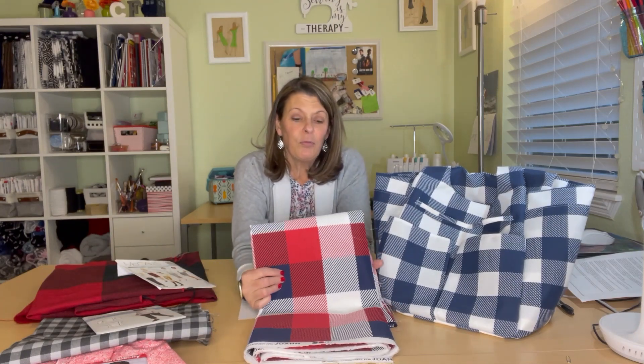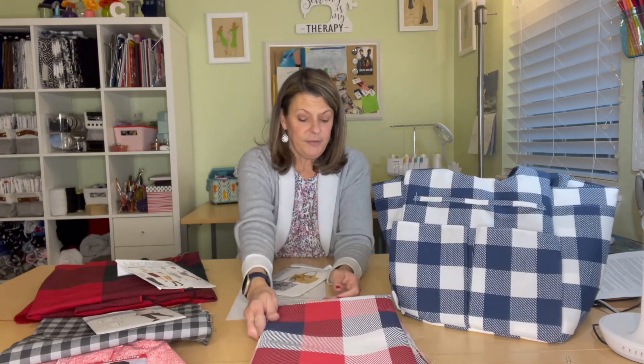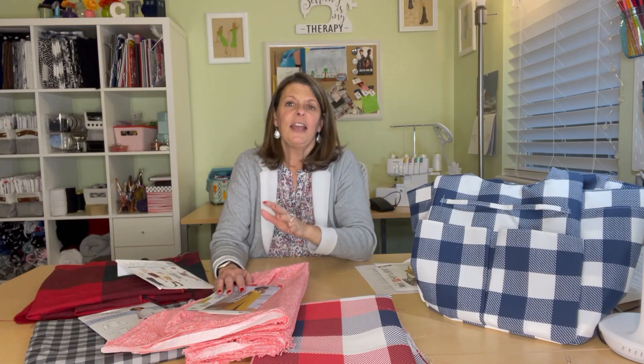I'm also going to make one in this other pattern. They're both outdoor fabric, which is stiffer so it stands up better. I actually thought about going to Joann's tonight — Friday night is the best time since it's less crowded — but then I looked at my fabric stash and realized I have enough to work with without going and spending who knows how much.